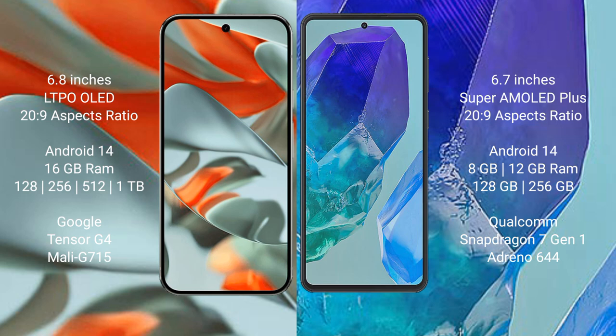Both the Google Pixel 9 Pro XL and the Samsung Galaxy M55 run on the Android 14 operating system. The Google Pixel 9 Pro XL comes with 16GB of RAM and storage options of 128GB, 256GB, 512GB, and 1TB.